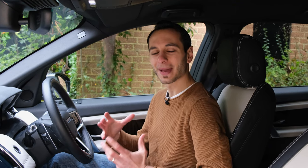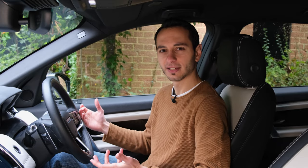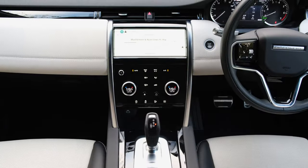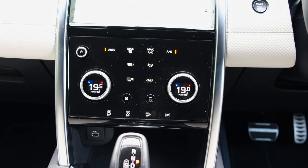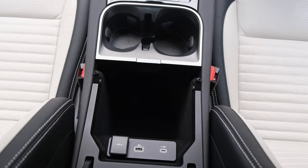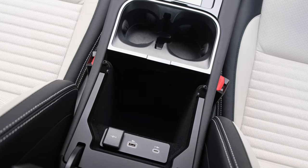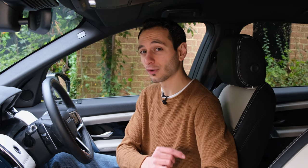Moving on to storage capacity within the cabin — the Discovery Sport feels a little bit more spacious compared to the Range Rover Evoque. There's a place to stow your smartphone near the front of the centre console with a USB Type-C input for charging. Further down you've got cup holders and a non-slip bay. The centre armrest is large enough for a small purse or wallet, and inside you've got a Type-C and Type-A USB input plus a 12-volt socket.